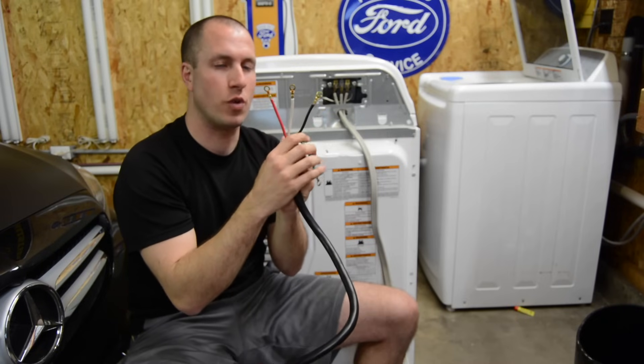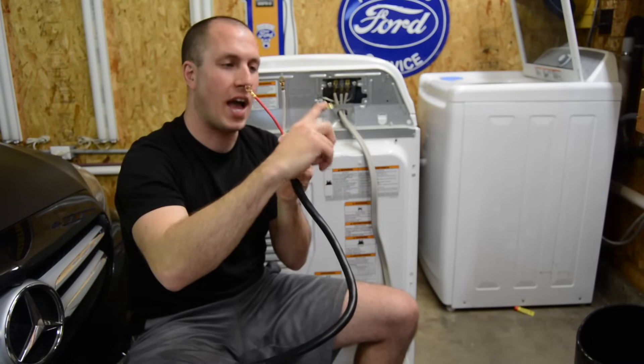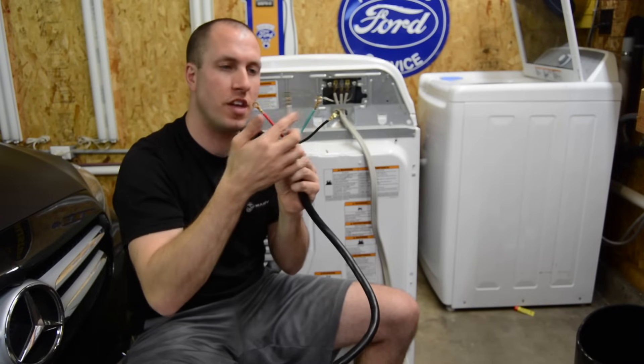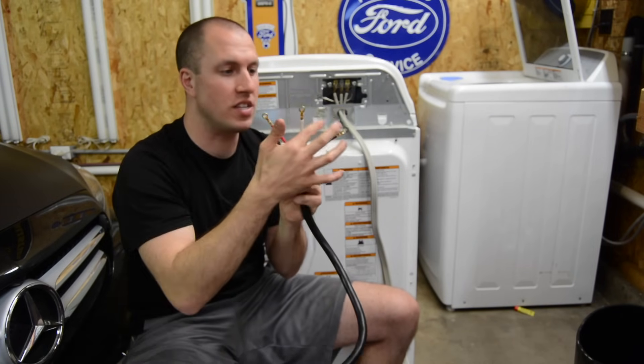This gives you a visual representation of what I'm talking about. Red is 120 volts, black is 120 volts, and then your common. If you have a four-prong, then you add your ground in there. If you don't have a four-prong, it looks like this — it's too easy.